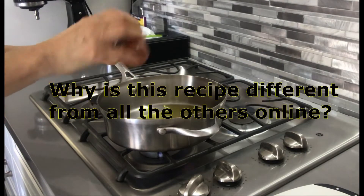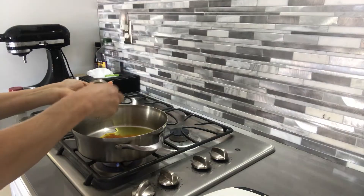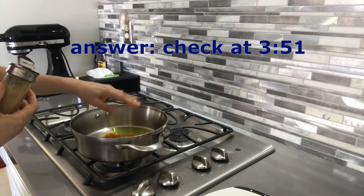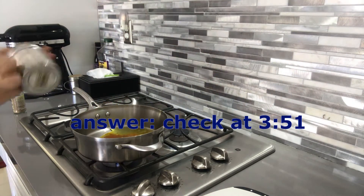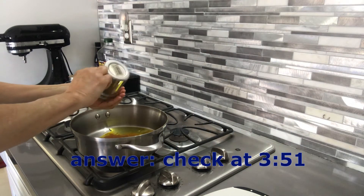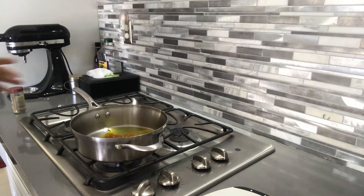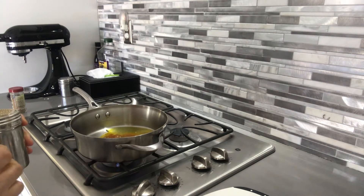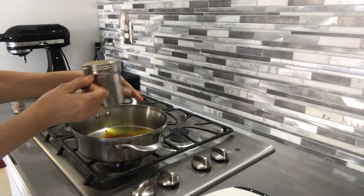Two tablespoons of paprika. We put half a teaspoon of cumin. Half a teaspoon of salt. Because we're using diced tomato from a can, we're putting less salt. We're going to put about half a teaspoon of pepper.